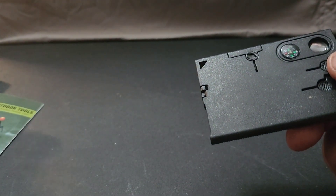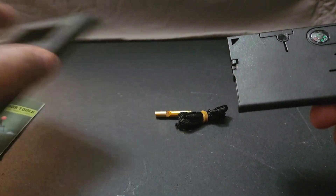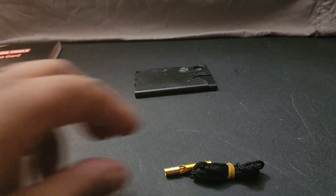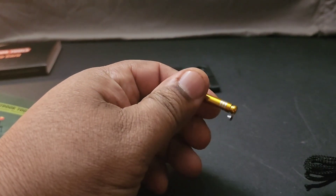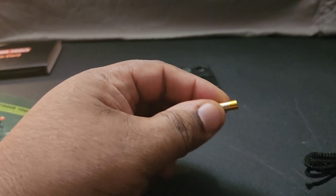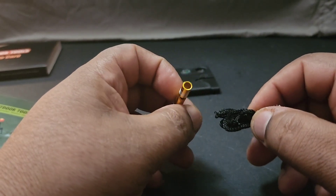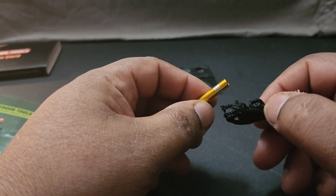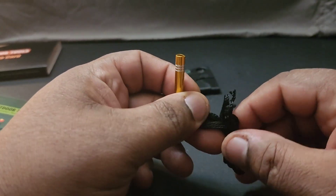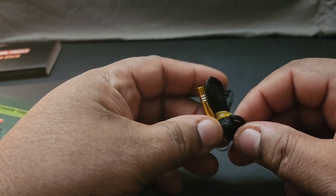It comes with a lanyard and a little whistle. The whistle could be very useful if you're lost in the woods — you blow it, people can hear it and come to your location. Maybe you're working with a trained dog and need a whistle, or maybe you're being attacked — you can blow this whistle and it'll make a lot of noise and people will come to your rescue. It comes with a little ring so you can tie the lanyard and hang it on your neck.